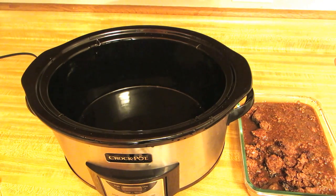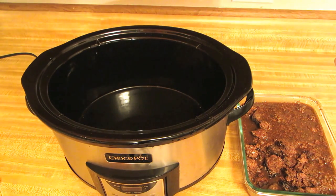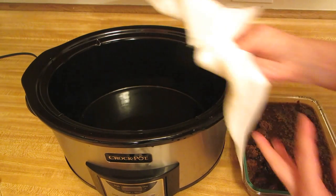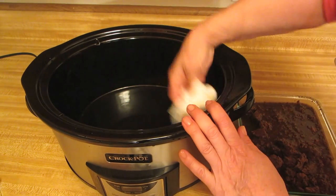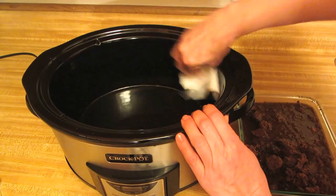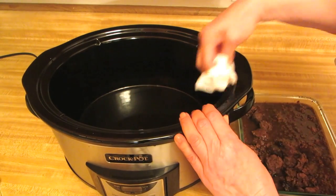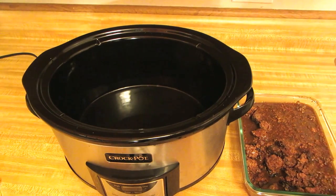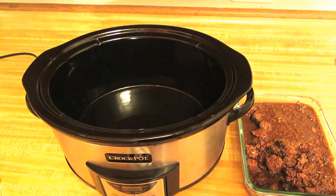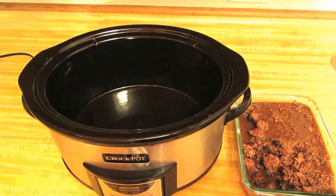I can take a paper towel and just wipe it, and you can see it's completely clean. Any little drips that might have come through are gone. If you don't want to clean your crock pot, try some of these cooking bags designed for slow cookers — they are amazing. Please subscribe to AlaskaGranny and have a wonderful day, I'll see you in the next one.